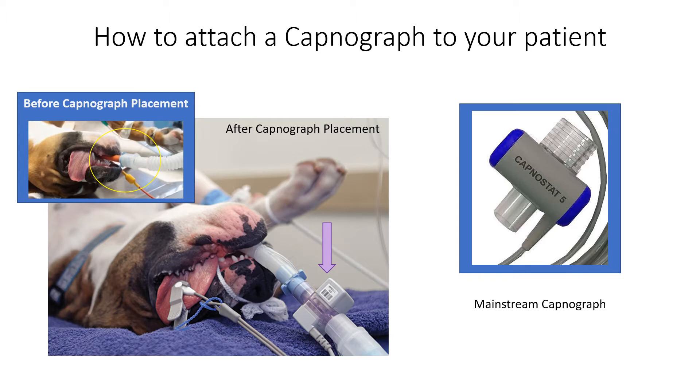The wider end goes over the endotracheal tube, and the narrower end goes into the breathing tubes. The clear part you see in this mainstream capnograph is a wearable item — it's meant to be replaced on a regular basis. If your readings begin to become abnormal or there are cracks in it, it's definitely time to replace it.